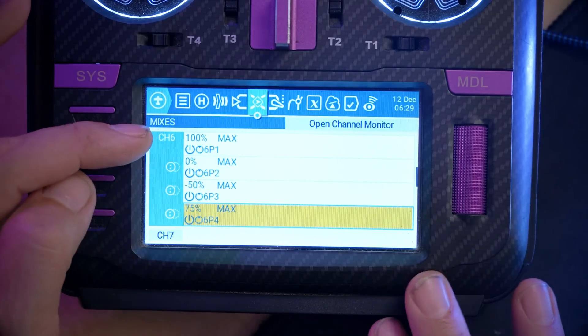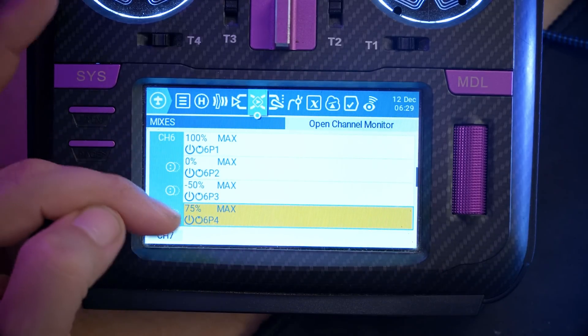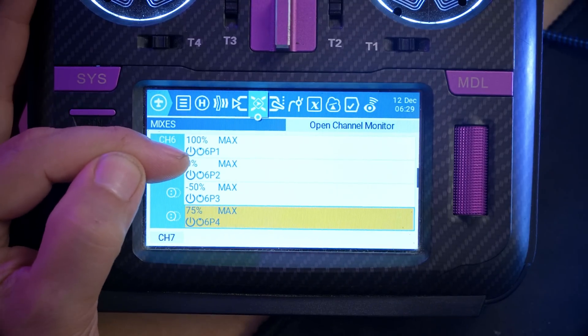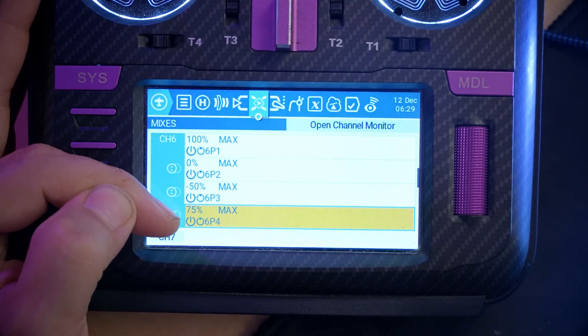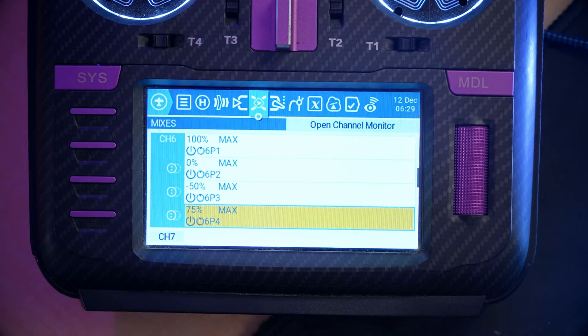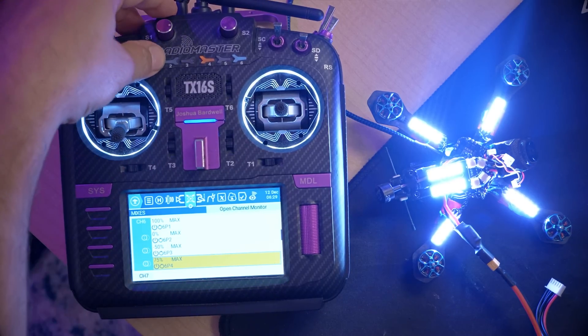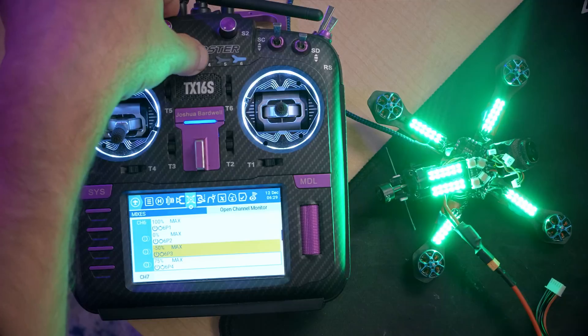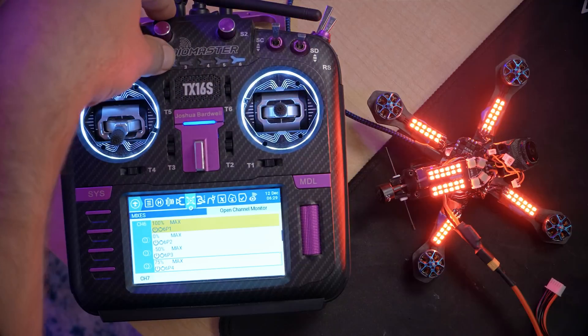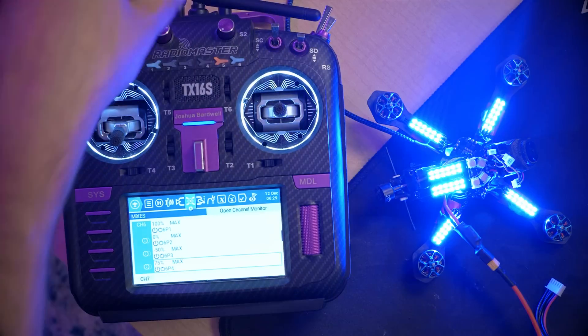Here is the result of this setup. We have four mixer lines, each one tied to a switch position on the six position switch: one, two, three, and four. The output of each - 100%, 0%, -50%, and 75% - corresponds to a value of the aux channel that generates the color we want. The result is that we can now quickly dial in a specific color by picking position one, two, three, or four on the six position switch.